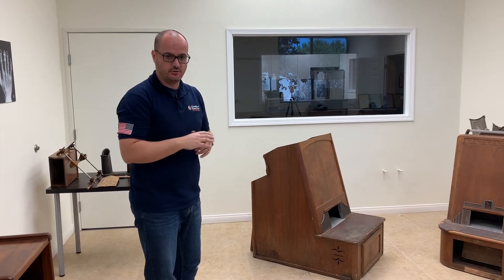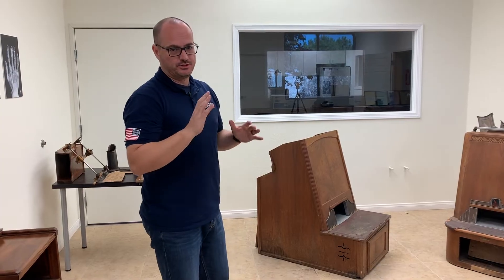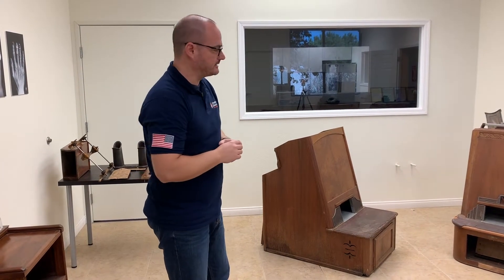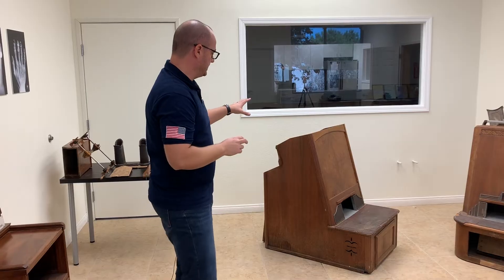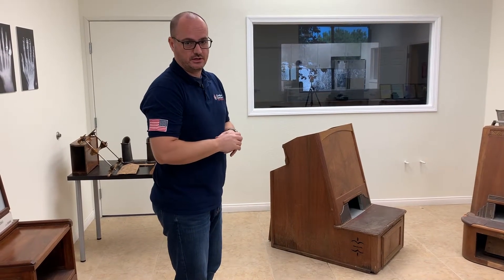Not our traditional standard type of teardown when we look at super modern high-end things like iPhones and iPads. Today we're going to be looking at a shoe scanning machine from the early 30s.